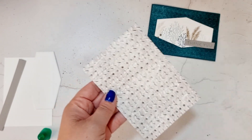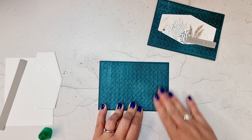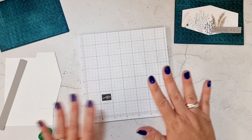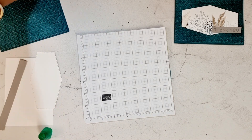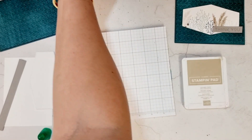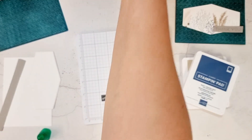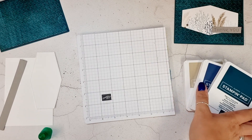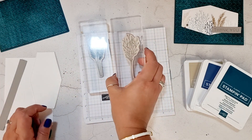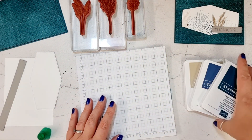Feel free to use the other side of course. That's going to get stuck down onto your card front. Then you can put that to one side and we need to do a little bit of stamping. I have kept in with the theme of the DSP and the suite — I've used the same colours, so we're going to be stamping with Crumb Cake, Misty Moonlight, and Pretty Peacock. Those three colours are what we're going to stamp with, and you're going to need the three main leaf images.